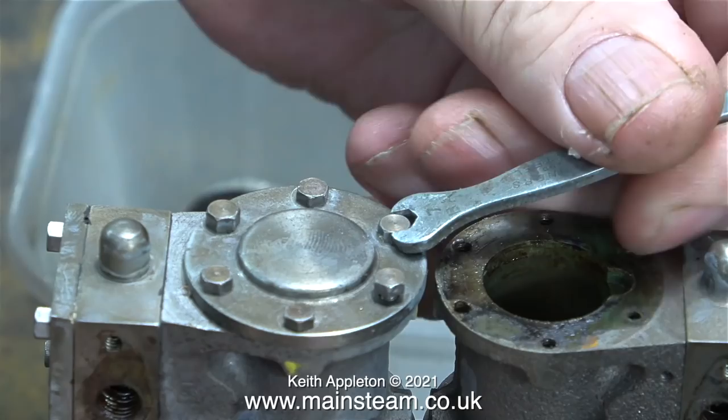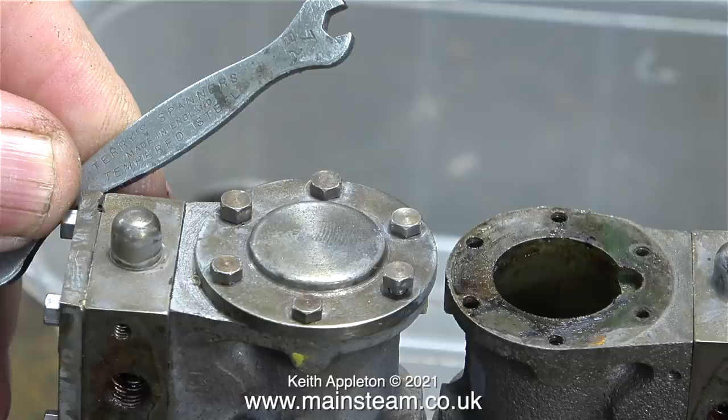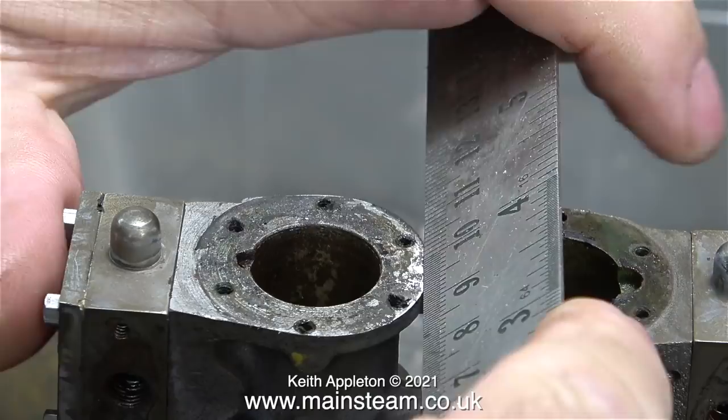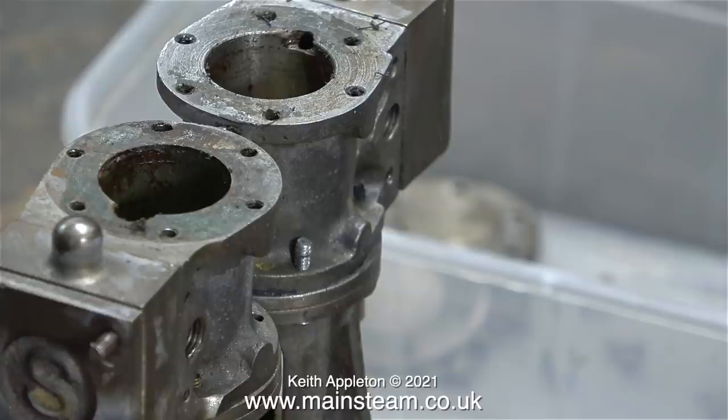The first cylinder cover was stuck to the cylinder, and now it's not. Time to remove the other cylinder cover - here I'm showing the spannering process. This is a Terry's 7BA spanner and I've had it for many years; I have a few of these and they all work very well indeed. With all the bolts finally removed using a nut spinner, this cylinder cover came off quite easily, even though it was firmly stuck to the cylinder.